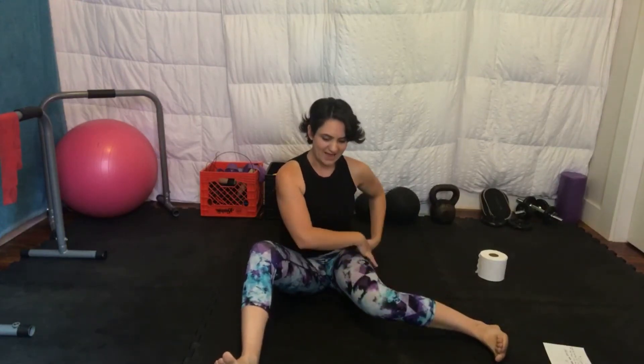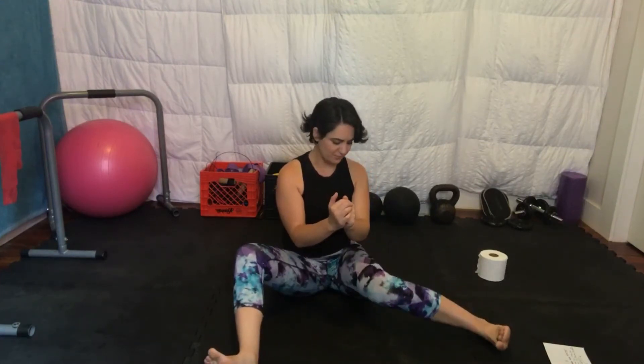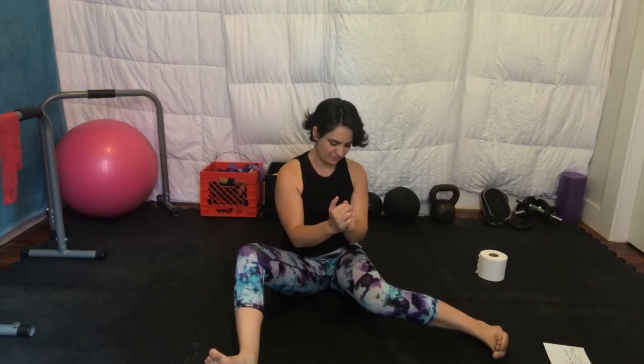Go back to that original sleeper stretch with the internal rotation and try five more on each side — see if you've broken up any of those sticky areas. I'm already feeling a little bit looser through my internal rotation, probably gotten through some of those adhesions. This doesn't mean you'll keep that range of motion just from warming up, but if you did this every day you'd be strengthening that range of motion and be able to keep it.